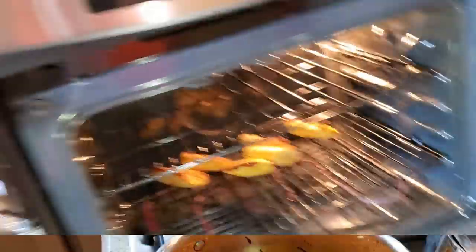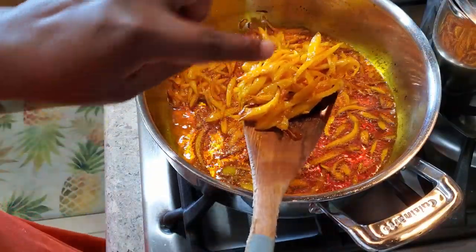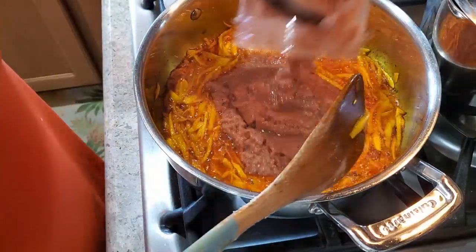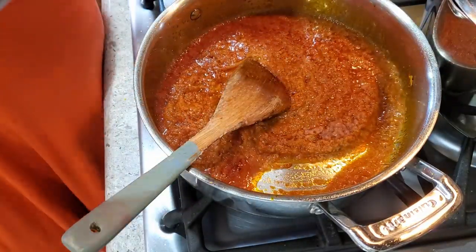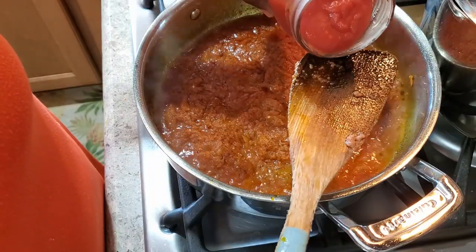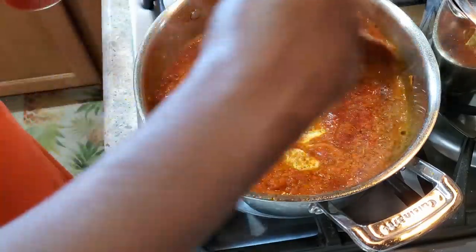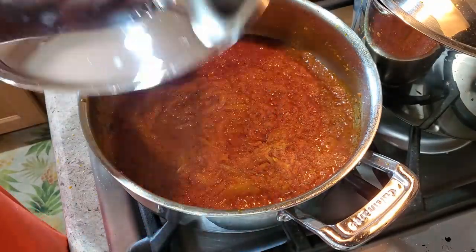The onion is ready — you can see some of the edges are starting to brown, which is the sign it's ready. Now I'm adding in the blended sauce, and then just a little bit of tomato sauce — about two to three tablespoons. Lower the heat and cook for about 10 minutes. Let it cook and it'll be ready.